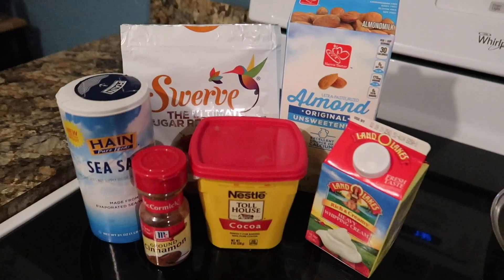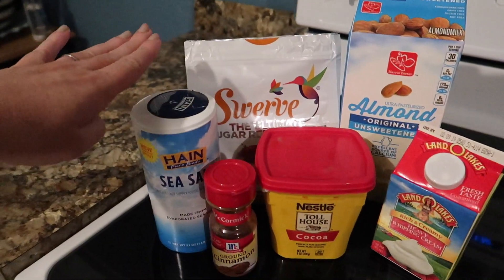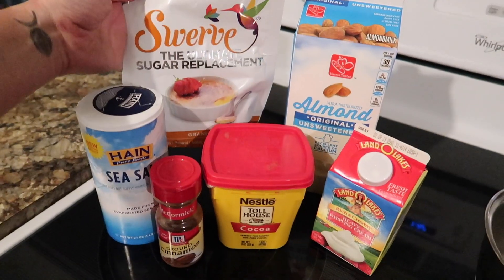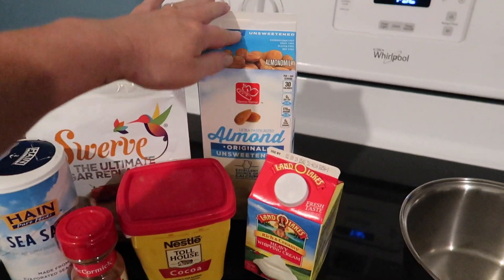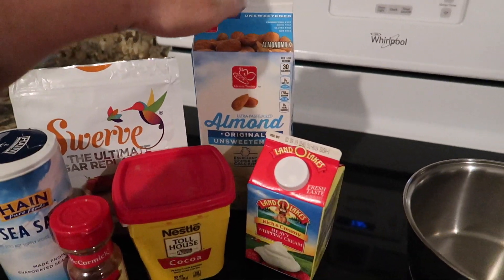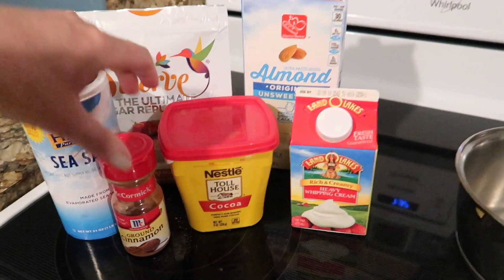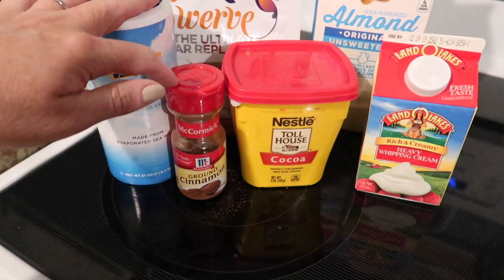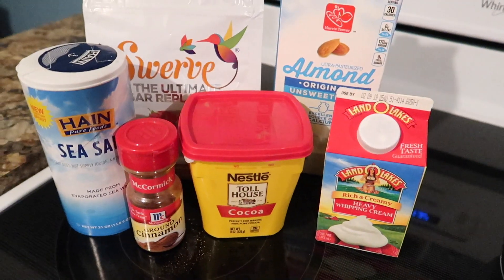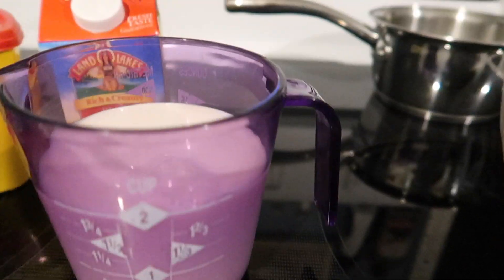The ingredients are simple. You're gonna need a pinch of salt — I prefer to use sea salt — some erythritol, I'm gonna use the Swerve granular, some unsweetened almond milk (although you could use sweetened if you're not on keto), some heavy whipping cream, some Dutch processed cocoa, some ground cinnamon, a small saucepan, and a blender.